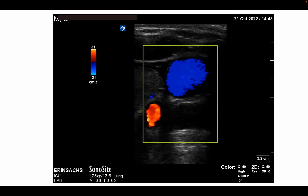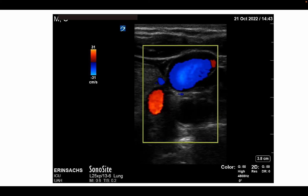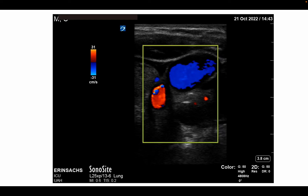Using color Doppler has also been studied to look at flow through the carotid artery. However, this adds time and complexity and is not strictly necessary for identification of a pulse. You can also apply this technique at the femoral artery, but access to the groin during an arrest with CPR ongoing might be more limited.